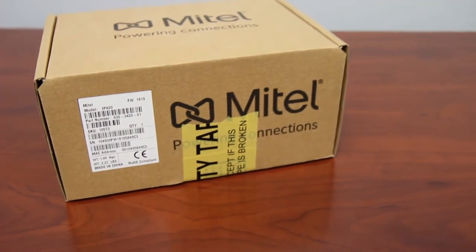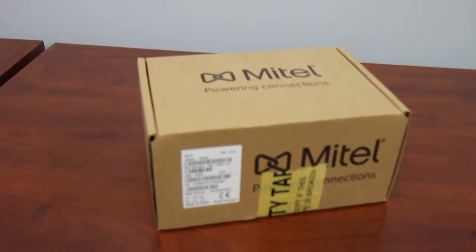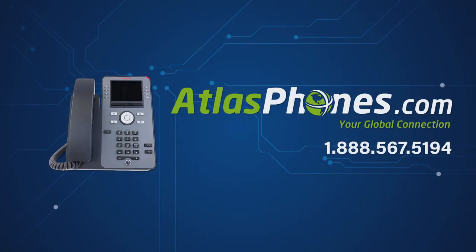When purchasing from Atlas Phones, you will receive free shipping for orders of $500 or more and only $9.95 shipping for all other orders. We also include our Atlas Phones one-year warranty with all phones, with extended options available.